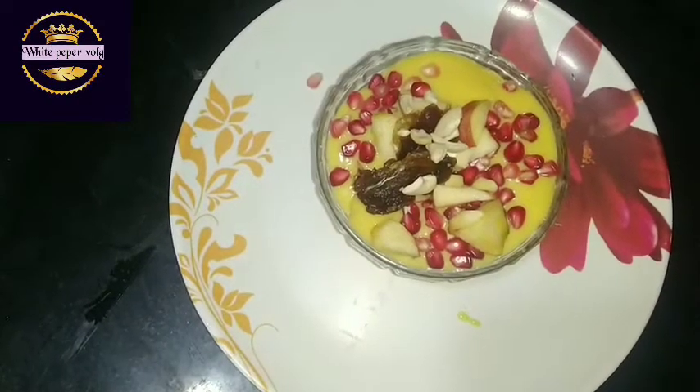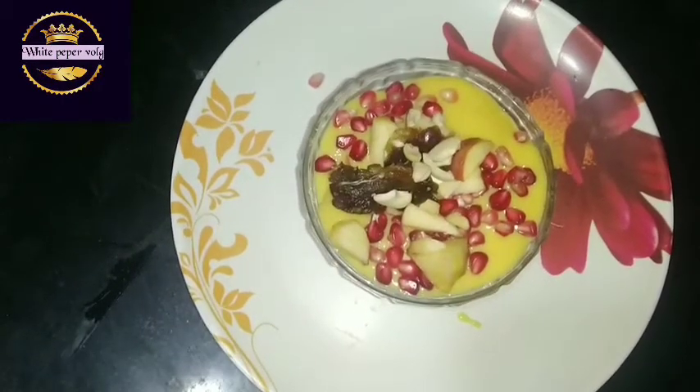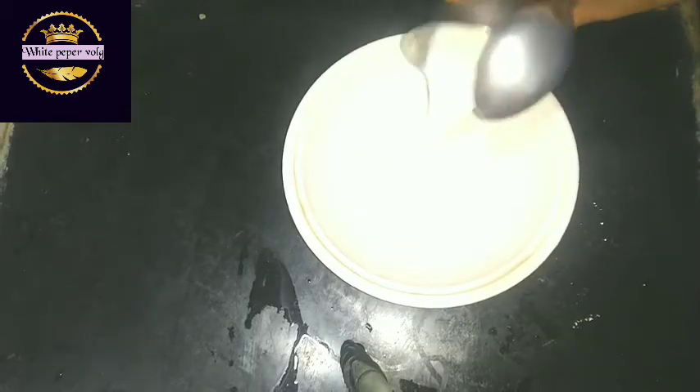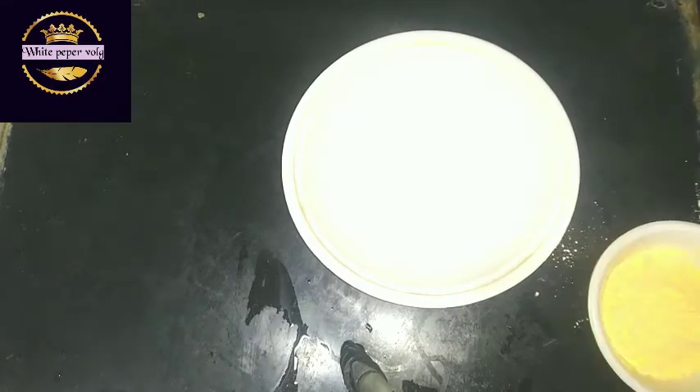Hi friends, hello and welcome to the menu for today. I'm going to eat fruit custard and I'm going to show you how to eat fruit custard.